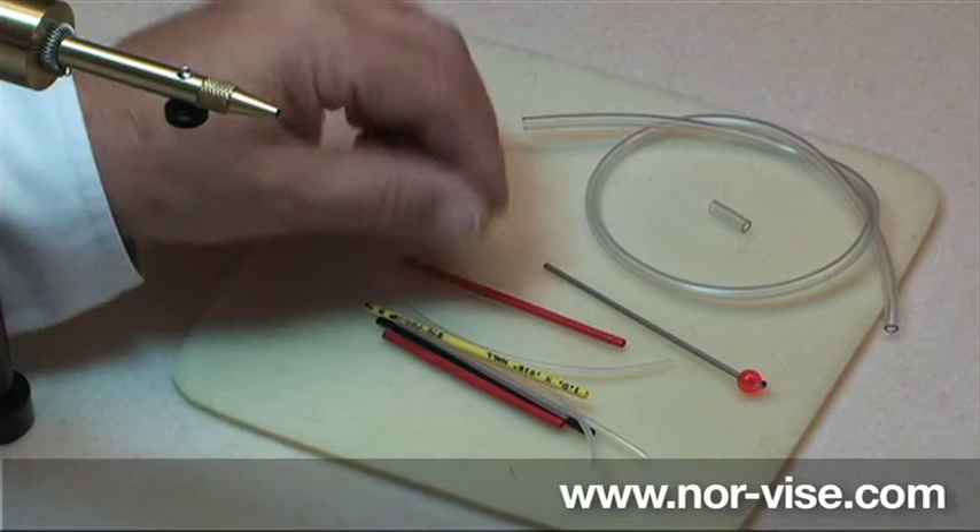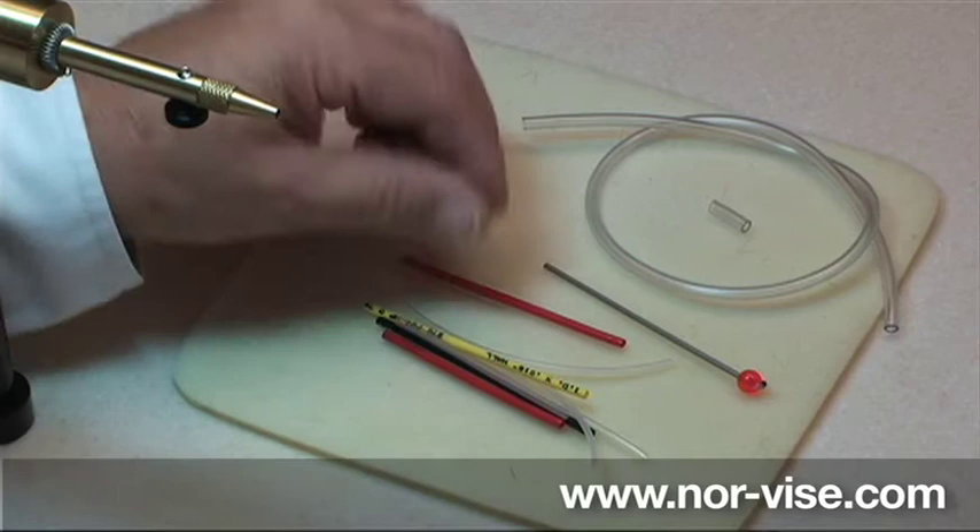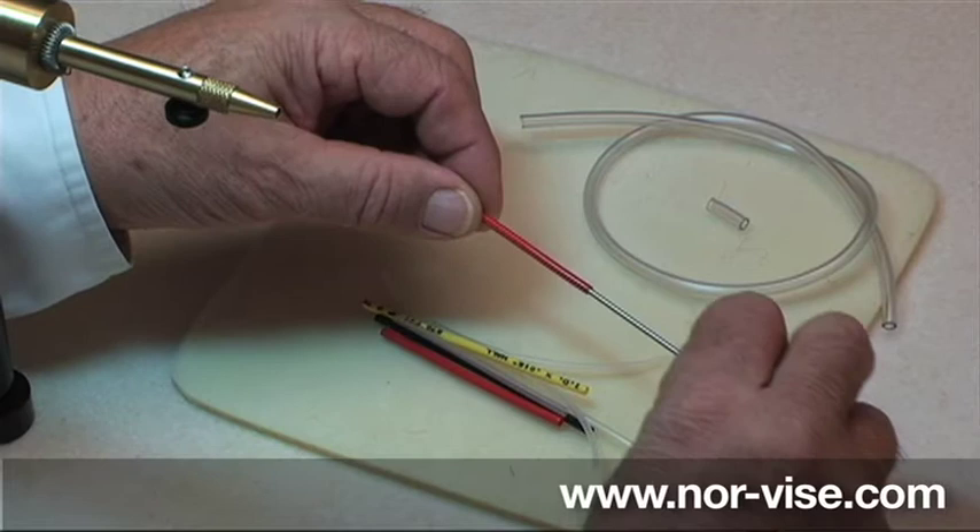Now some plastic tubes are pretty stiff and they can be directly clamped in your vise. Other plastic tubes, like this nylon here, we're going to stiffen those up by using a mandrel. Simply place that in there — now the tube is real stiff, a lot easier to tie your fly in there.